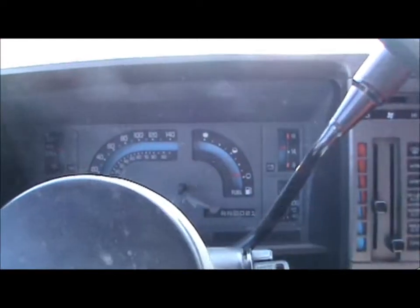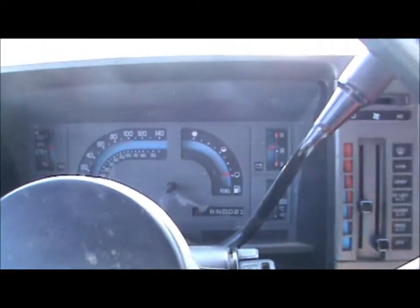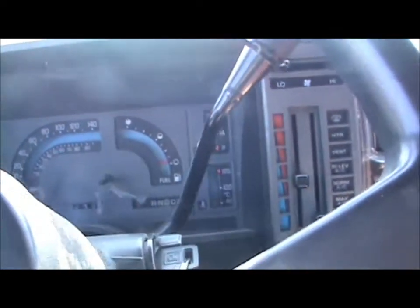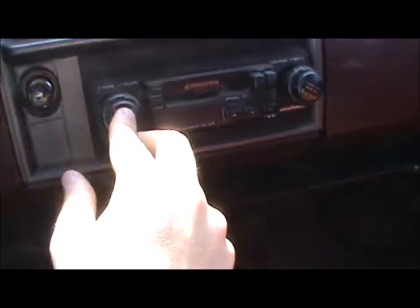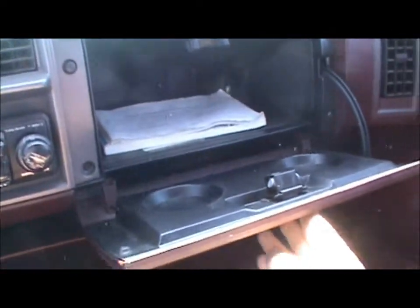Inside it's very hot. It comes with air conditioning — whether it works I don't know. There's some storage in there, and an old aftermarket tape deck. In the glove box — any spiders? No. Owner's manual, nice.